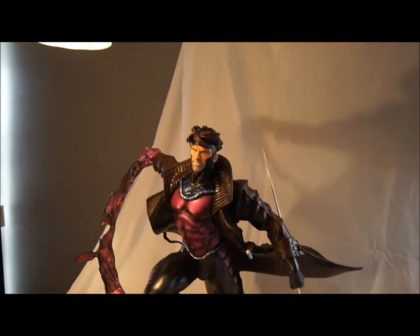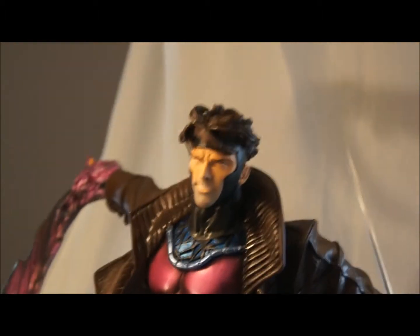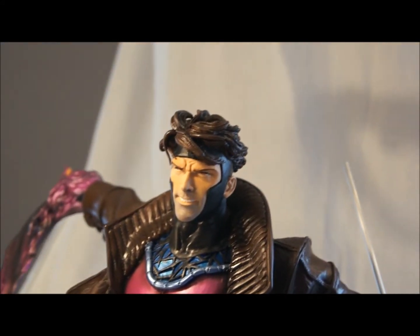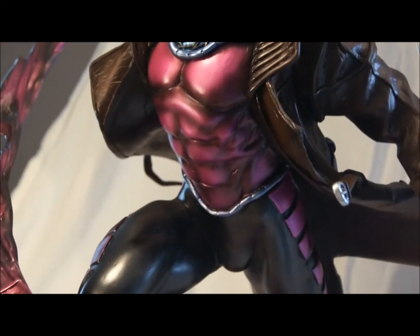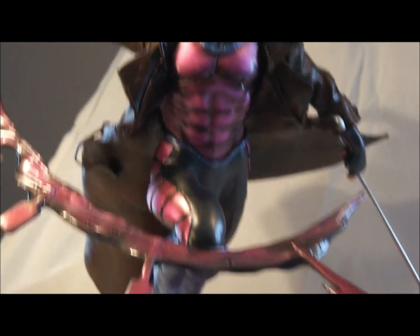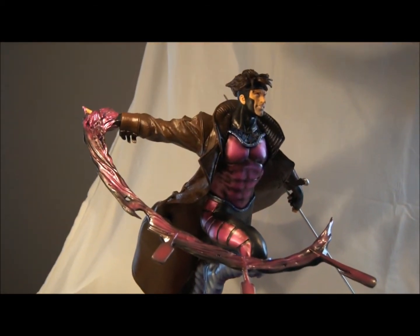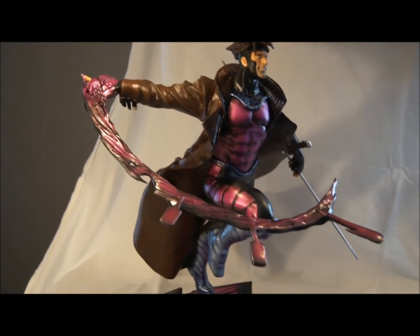The skin tones came out nice. I borrowed this camera so I don't really know how it works — bear with me. You've got the gums in between the teeth, the red eyes. Paint looks really good. A lot of work, a lot of fun. Had to patch him in a lot of places.